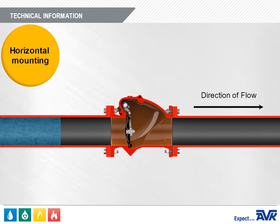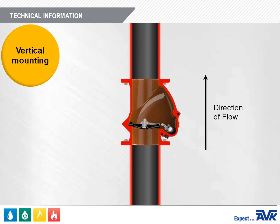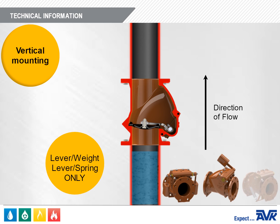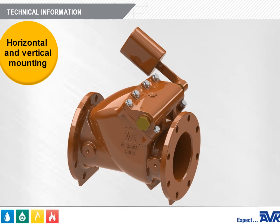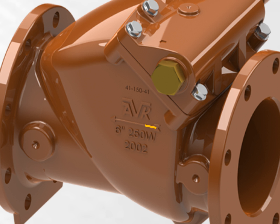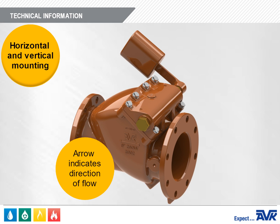The AVK Series 41 swing check valve can be mounted horizontally or vertically. When mounting horizontally, the full product range of valves can be used. When mounting vertically, only the lever and weight or lever and spring valves may be used, and vertical mounting can only be used with upwards flow. With either installation, the flow arrow cast in the valve body must be pointed in the direction of flow during normal system operation.